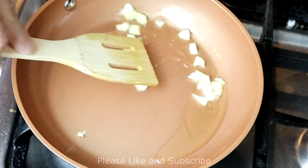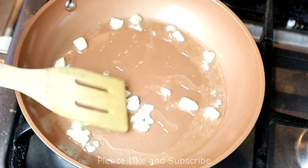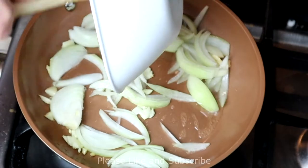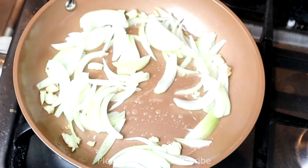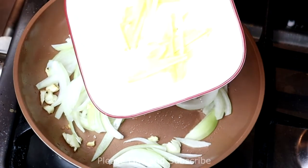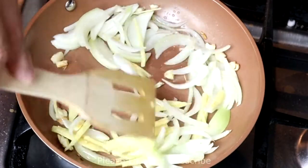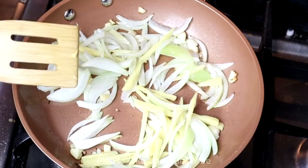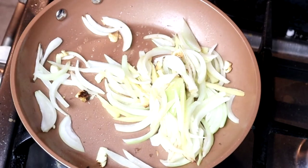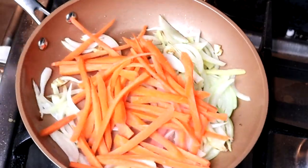Garlic, onion, ginger. I'm just going to sauté it, then I'm going to put the carrots. There's the carrots — just to taste real good.